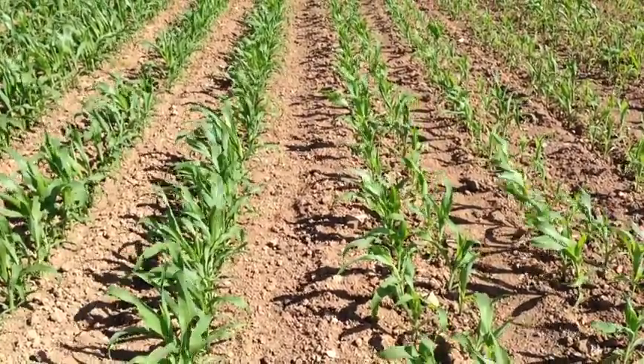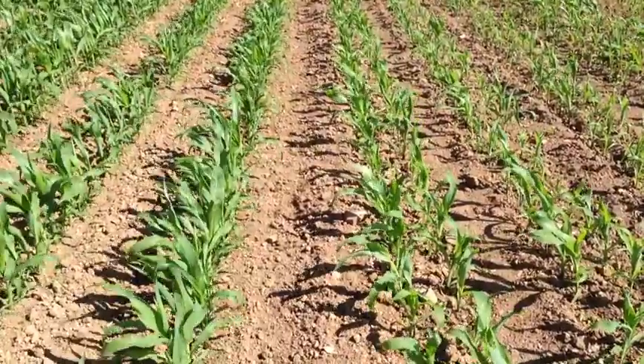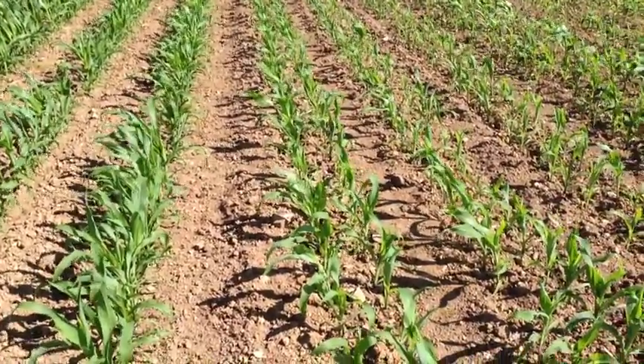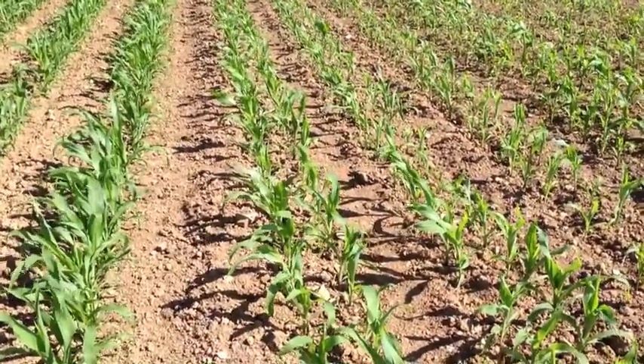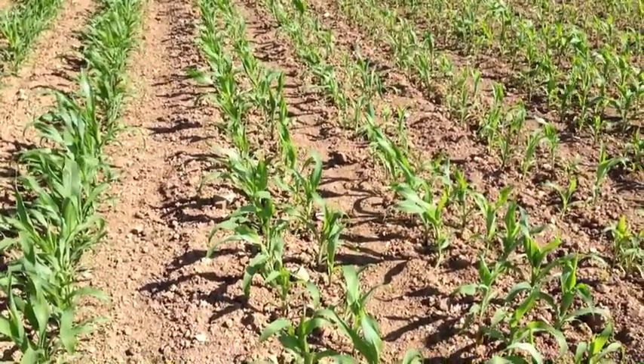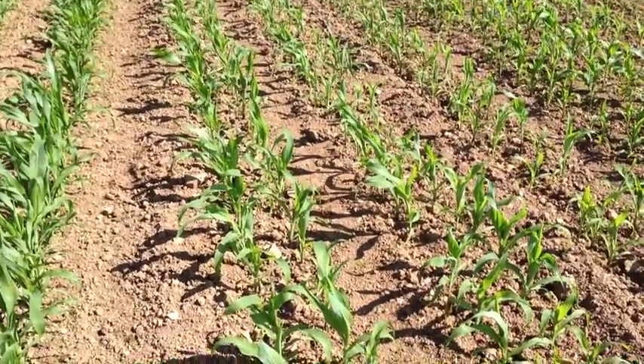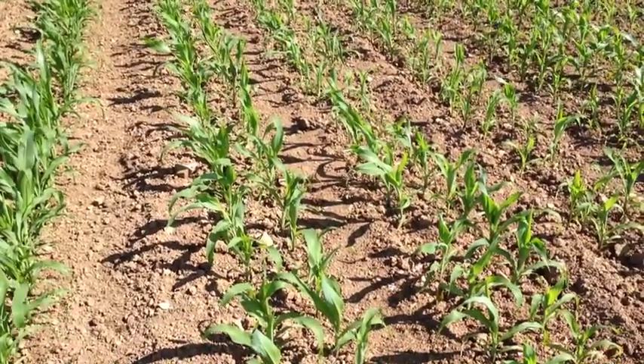What we're looking at here is twin row maize. Twin row is a concept pioneered in the States. It's proved very popular because it's probably the only way — barring the use of genetically modified seed — that we can increase the yield of maize.